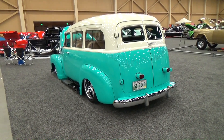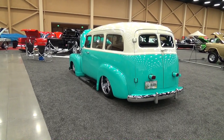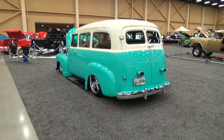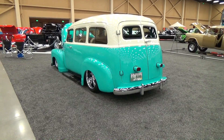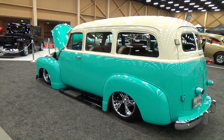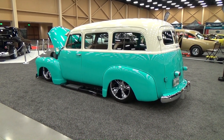To me it appears it was put back stock with a custom paint job and a motor swap — street rodded, but nothing's molded on it or anything like that. It's just like you took the truck and street rodded it without doing all that extra custom work. I think that's cool — there's not a problem with that at all.